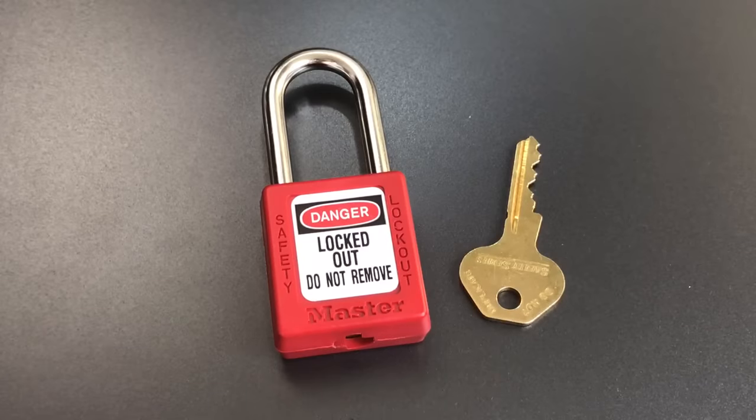This is the Lockpicking Lawyer, and what I have for you today is the most baffling product made by Masterlock. It's the Model 410 Lockout-Tagout, or lotto, padlock.